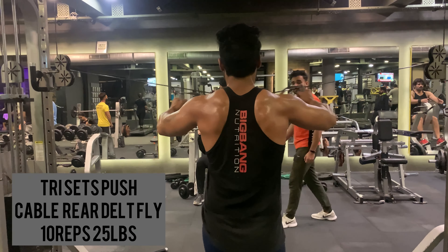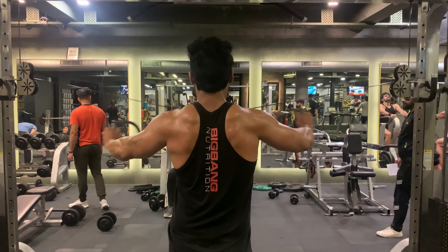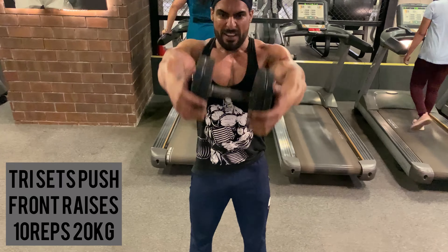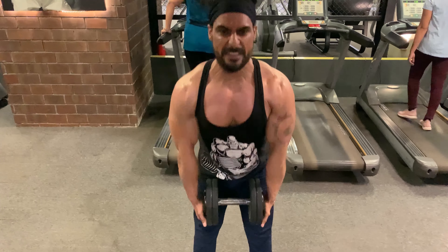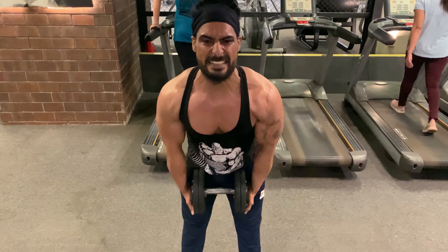Taking one minute rest and moving on to the third set. Cable rear delto fly: 10 reps with 25 lbs weight. Front raises: 10 reps with 20 kg weight. Don't load the shoulder joint excessively as it can stress the joint and lead to injury.